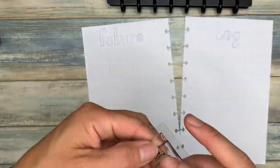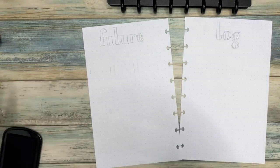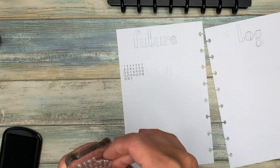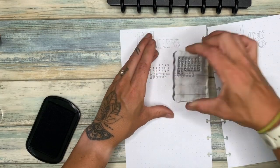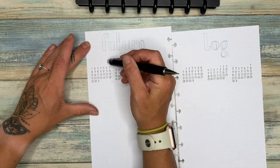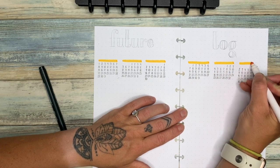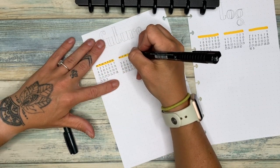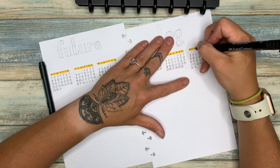For the future log I am using stamps from Waffle Flower. I'll leave a link to these or something similar down below. I absolutely hate drawing out future logs — it's very redundant to write all the numbers again and again, but with this little stamp it definitely helps. This is fast forwarded, so it did take longer, but once I got the hang of it they came out pretty good. All except December had a little smudging — I probably should have wiped the stamp off since I'd already used that specific stamp, but I forgot.